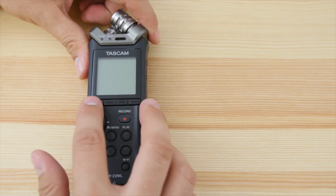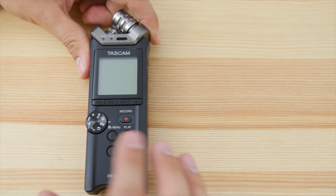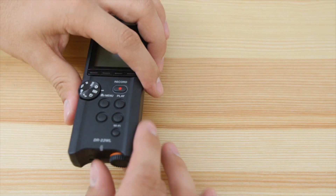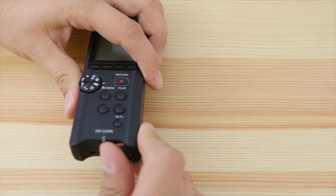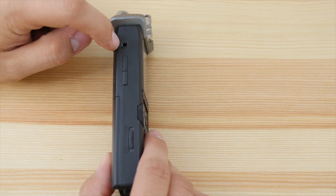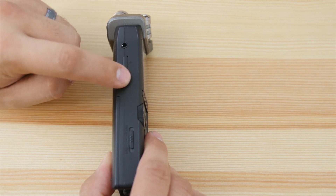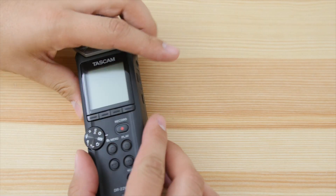Just to go over the button layout: we have your menu buttons, your record, stop, play, forward, and backwards buttons. You have your Wi-Fi button, and a little knob down here that adjusts your gain — it spins completely through, so it's an electronic connection. Here you have your headphone out jack, your headphone volume control, the power button, and the hold button.